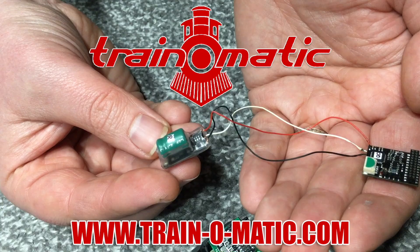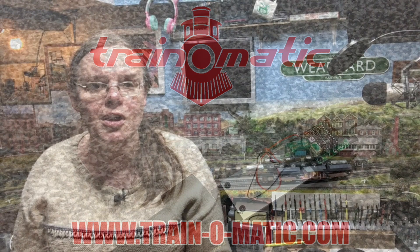In association with Trainomatic, makers of DCC decoders and accessories that are designed by enthusiasts for enthusiasts, we're going to take a look at this amazing range from Humbrol of their weathering powders and just how simple they are to use.